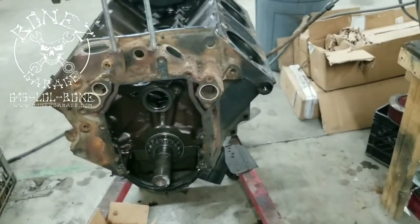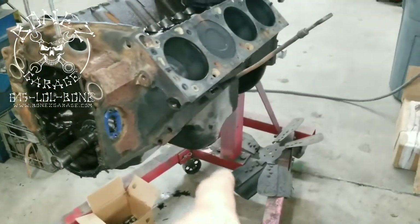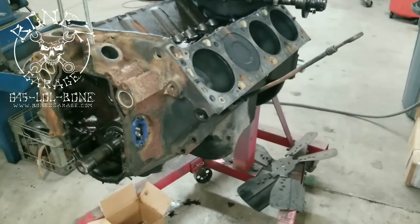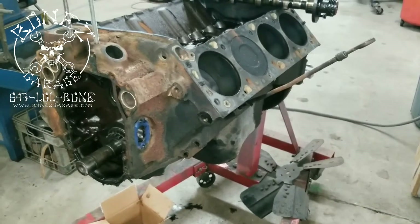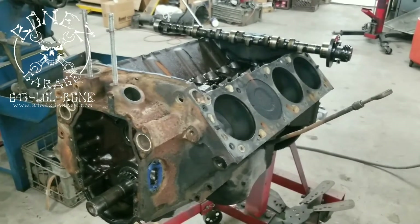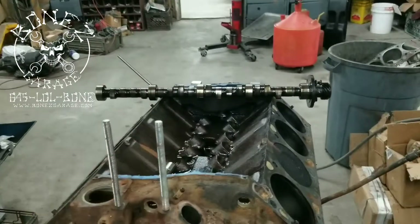That told me we're going to have to rebuild this. I also dropped the oil, and when I pulled the plug out, on the magnetic plug there were a lot of very fine shavings — way more than I would like to have seen. So I already knew there is definitely a problem inside this motor.